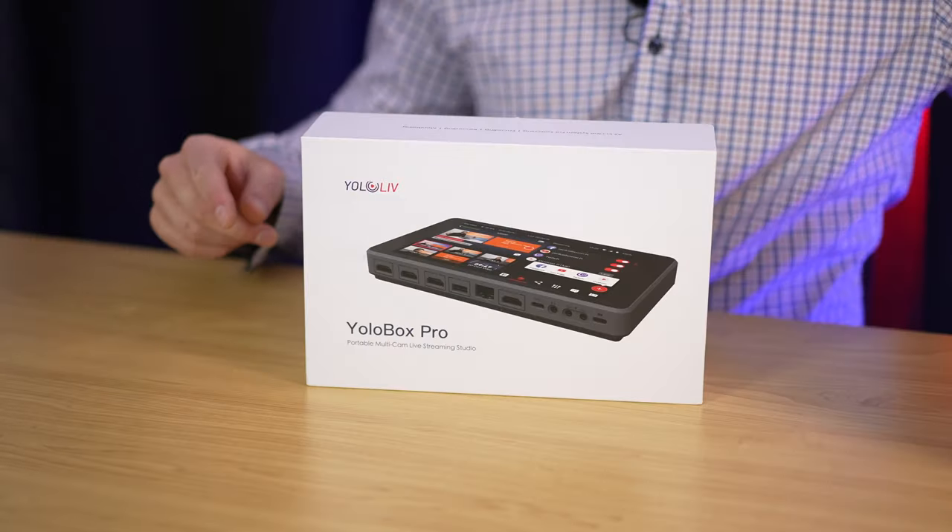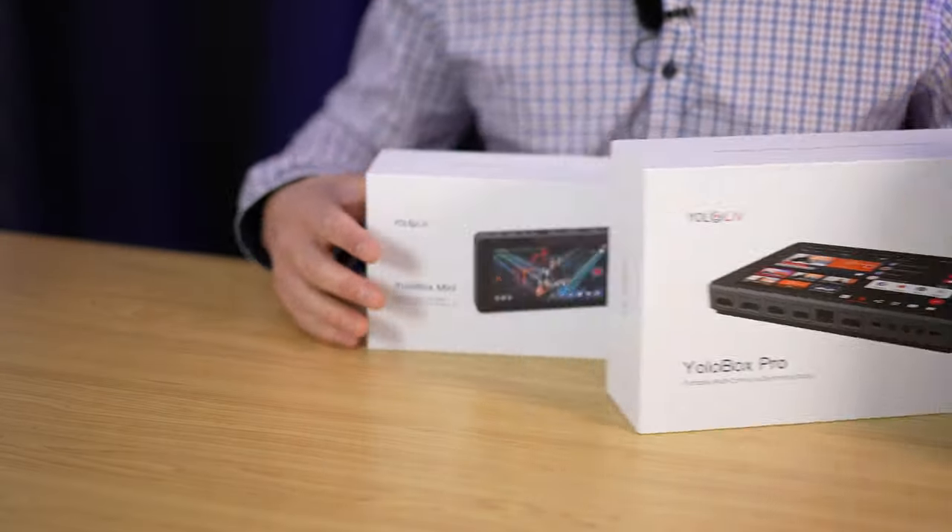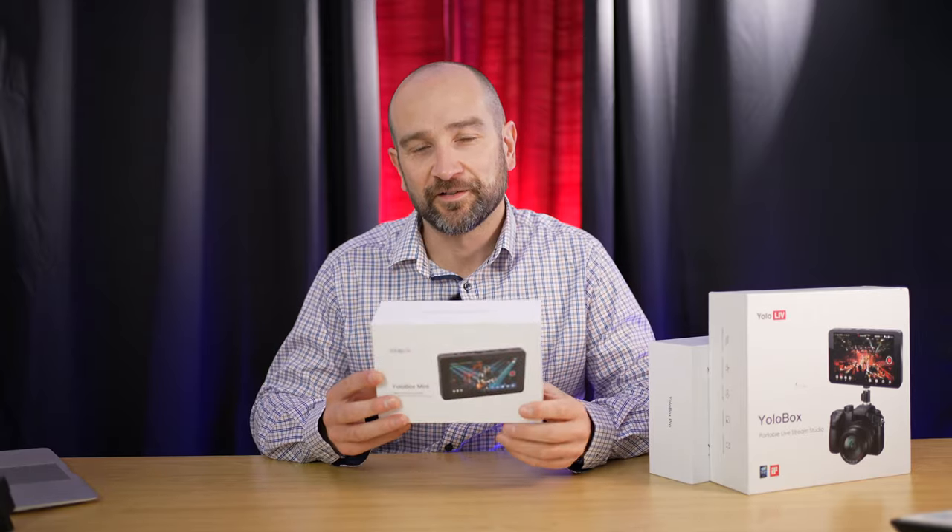It started with the YoloBox, we then got the YoloBox Pro, and now we have the YoloBox Mini. Let's get into it.